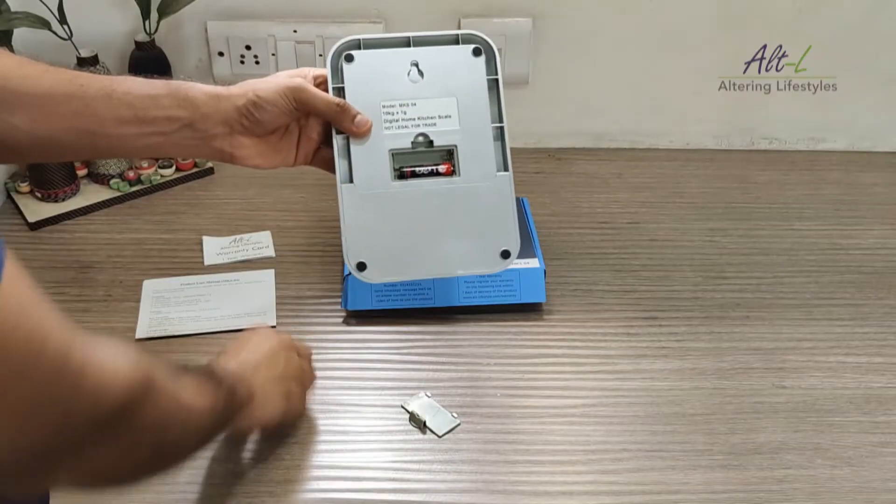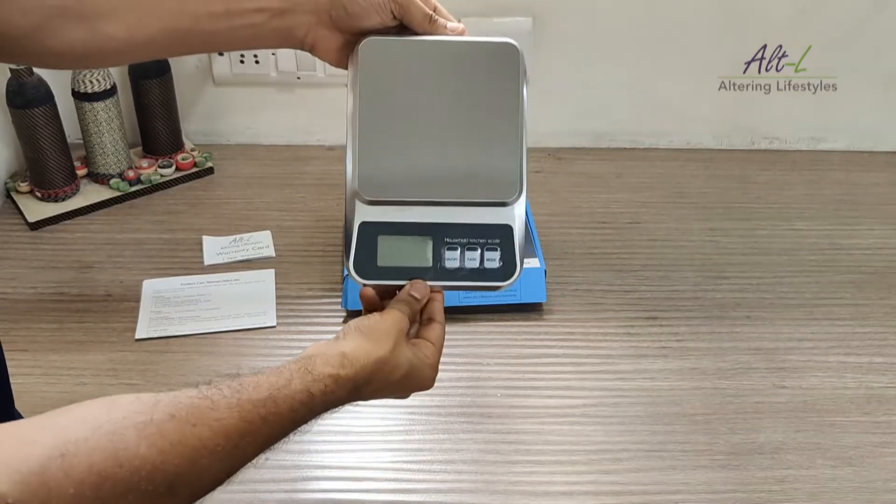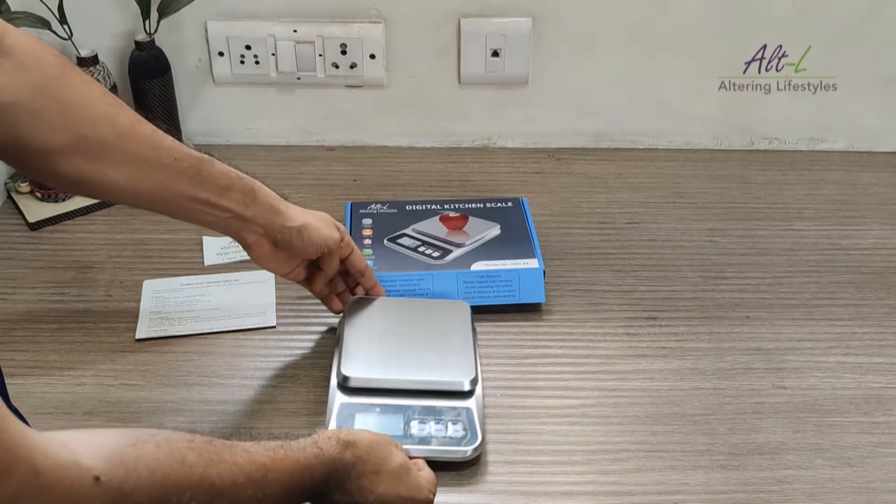Insert the batteries at the back of the scale. There is a blue protective film on top of the platform which can be removed. Keep the scale on a hard and even surface like a table.